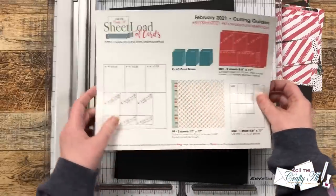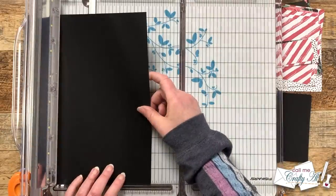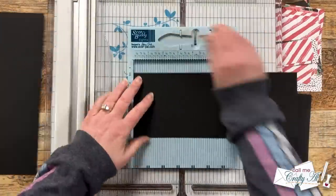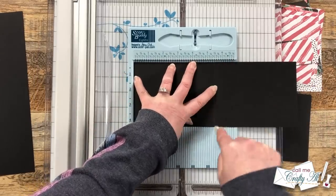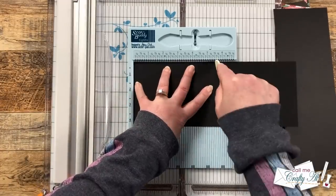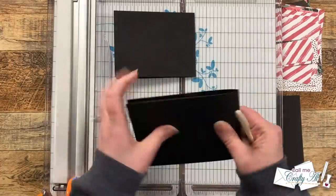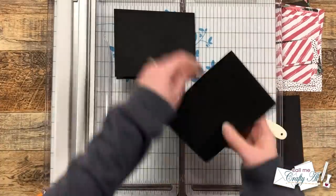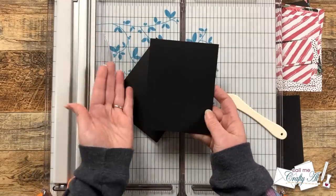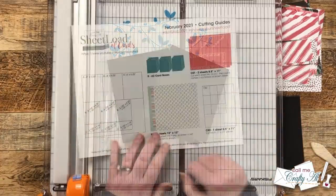This sheet load calls for five pieces of cardstock for card bases, though you'll have an extra one since it only makes nine cards. I'll quickly show how I cut, score, and fold the card base. I chose a top-fold card, so I cut the cardstock in half to four and a quarter inches wide, then scored it at five and a half inches using my Score Buddy. These simply get folded in half, reinforced with a bone folder. You can also make yours open on the side if you prefer.